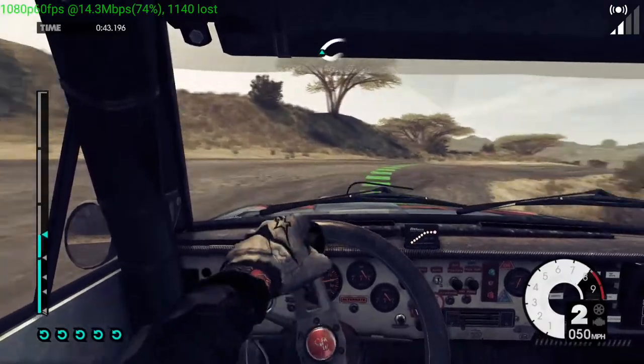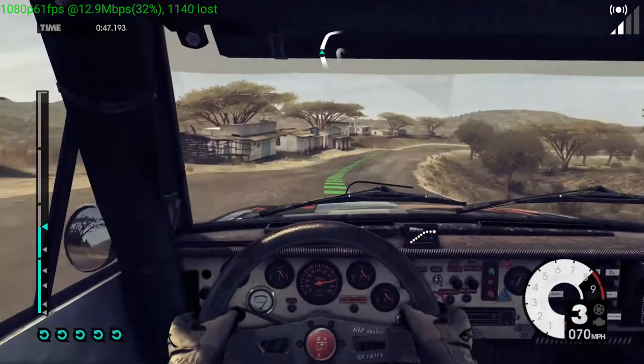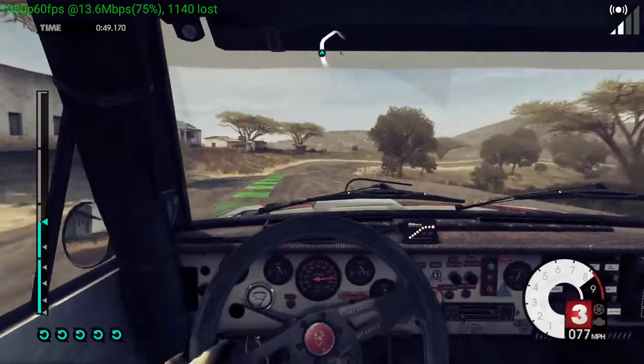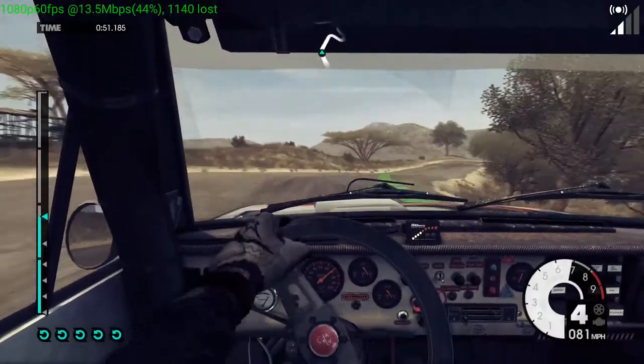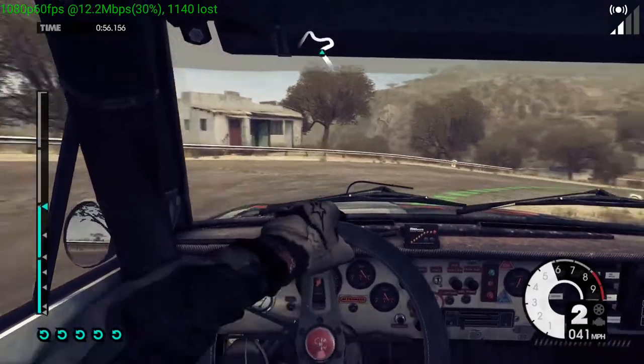40, easy right, over crest. 60, easy right, 40. Medium right. Into open hairpin left, long.